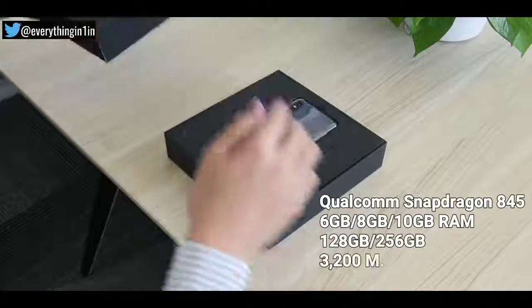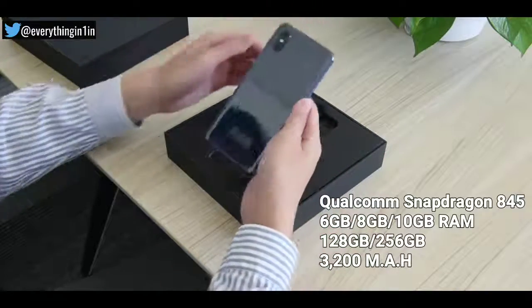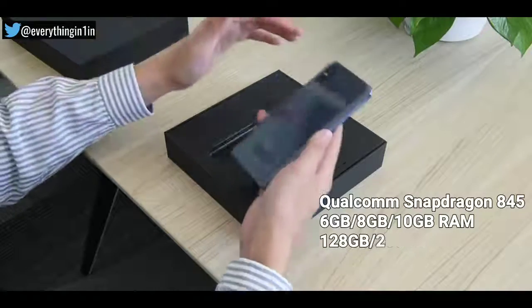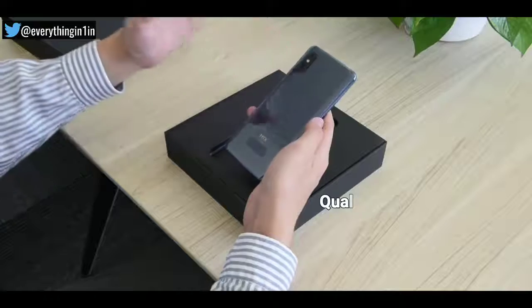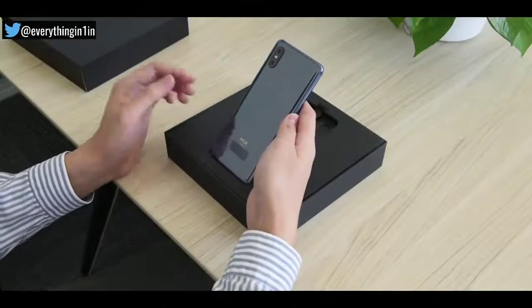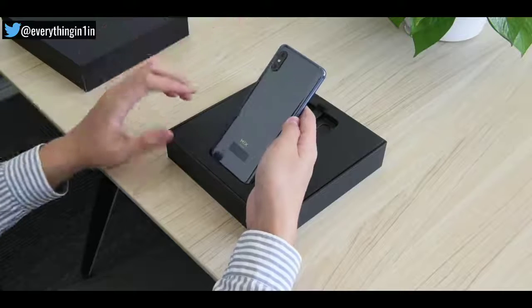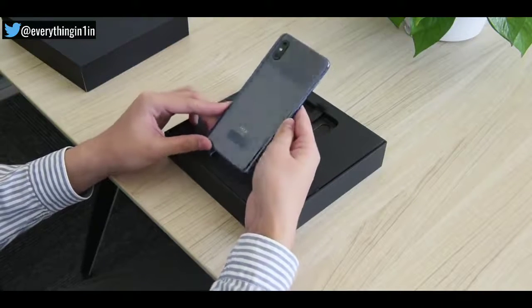Opening the lid, you will find the phone first. Taking this out, so this is the green color variant, looking gorgeous and reflective. There's a glass finish over here — a ceramic body which feels premium to touch. The back side of the phone has a strong resemblance to the Mi Mix 2S. Xiaomi claims that they spent so much time to make this phone such a beauty.